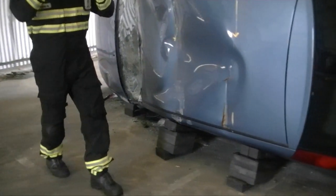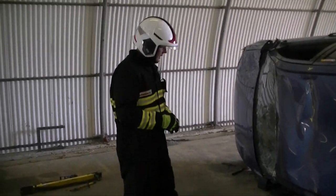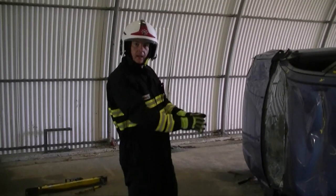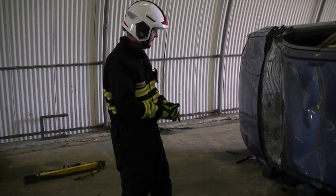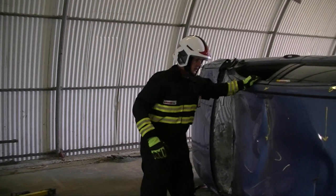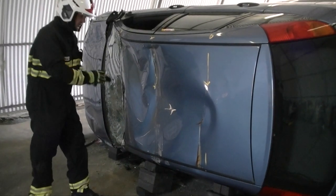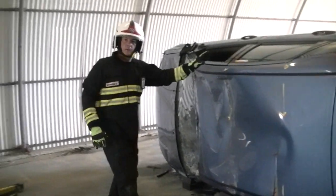This isn't prescriptive — every situation is different. But operationally, have that picture in your mind and try to achieve something similar for a good stabilisation effect. Once I've done this side, the car can't go anywhere — it might still rock if I rock it, but it can't come this way. So stabilisation is in place here, nice and snug. I can now move around and set up the stab fast.